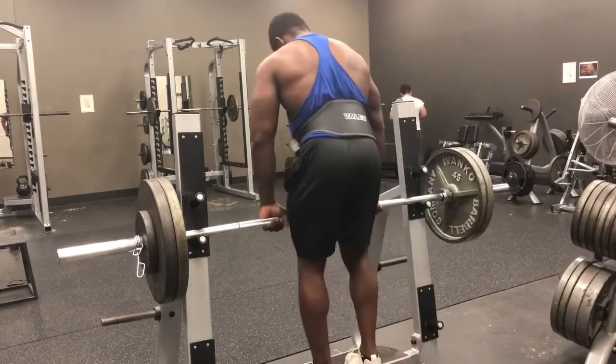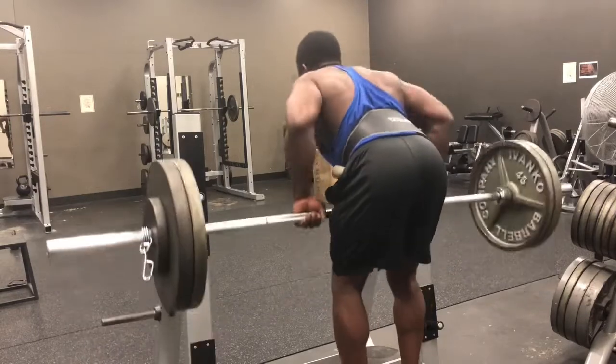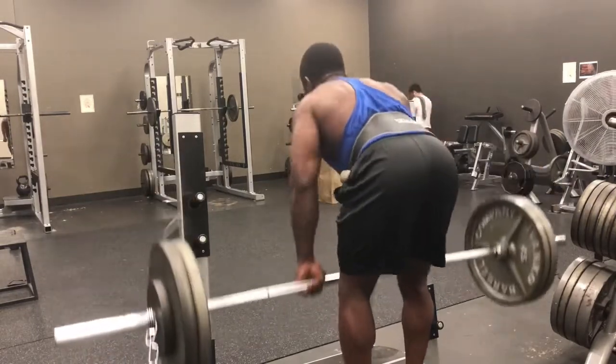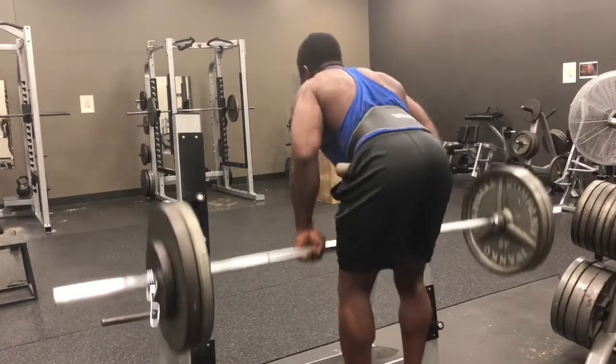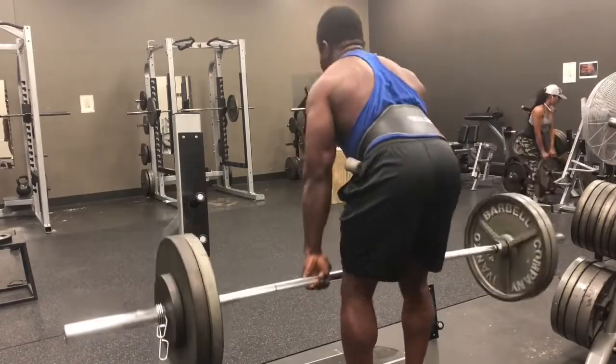That's the African German — y'all know about that. All right, here we go: 245. Getting in, trying to get between 10 and 12 reps. Yeah, stretching that bad boy out, working them lats.